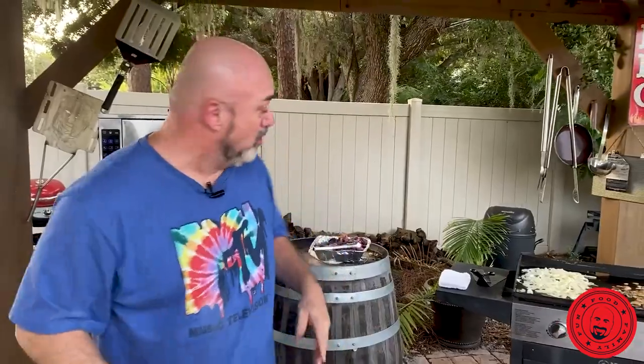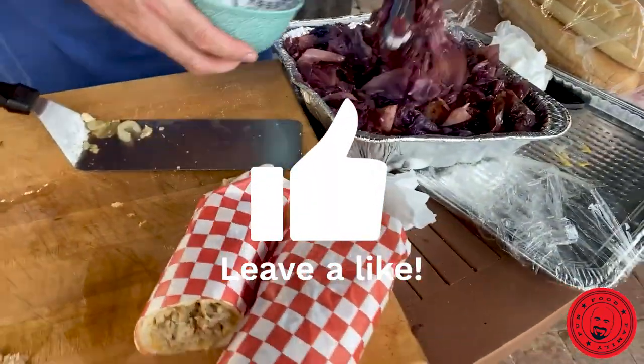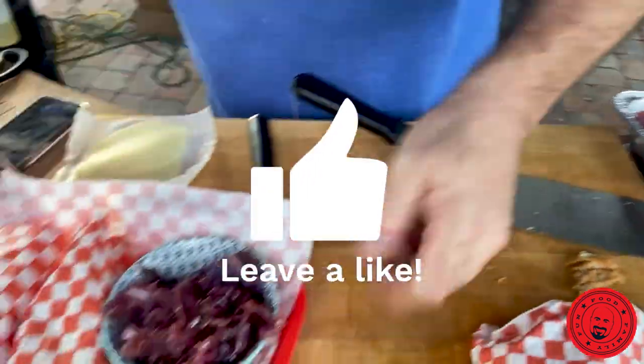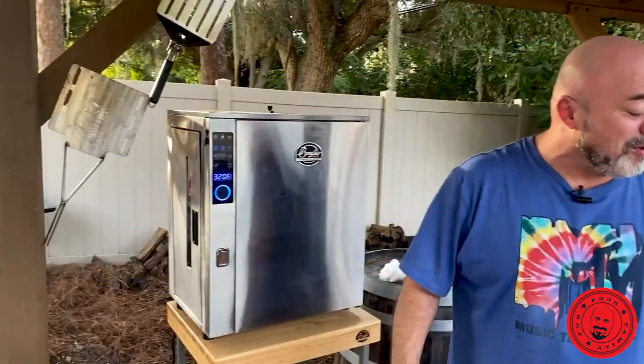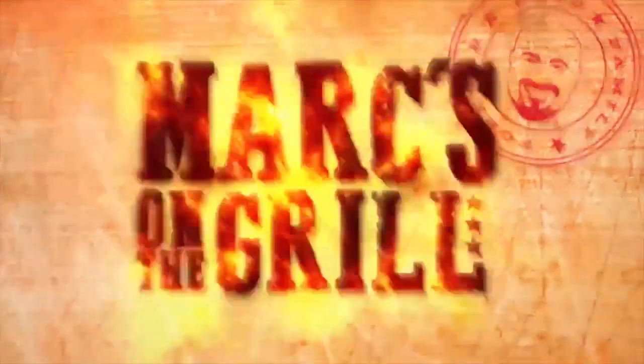You can serve that hot, you can serve it cold — it's entirely up to you. Try that smoked cabbage, it's so good. Don't forget to load it up with onion and bacon. My name's Mark Gill. This is Marks on the Grill.